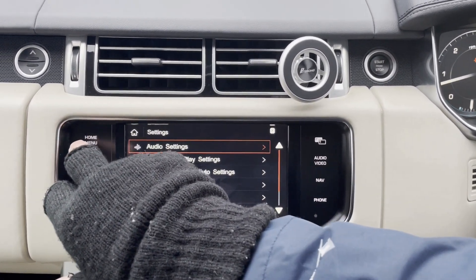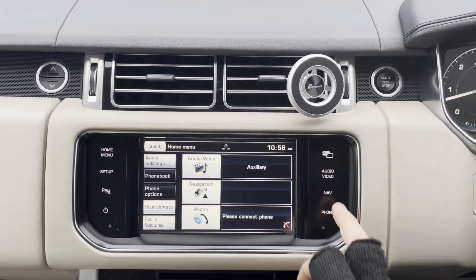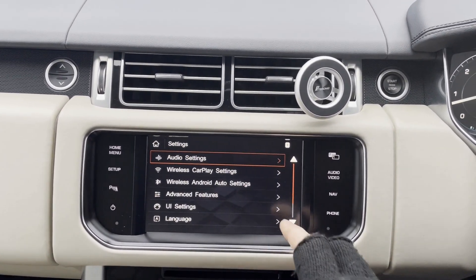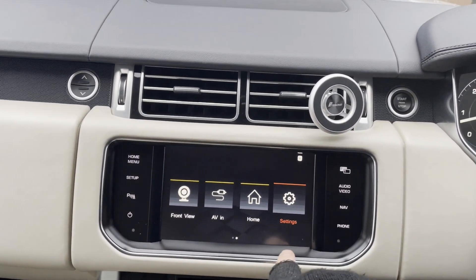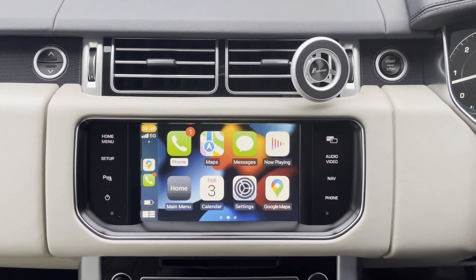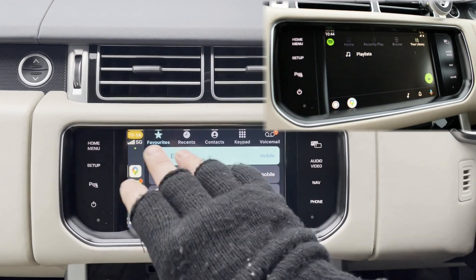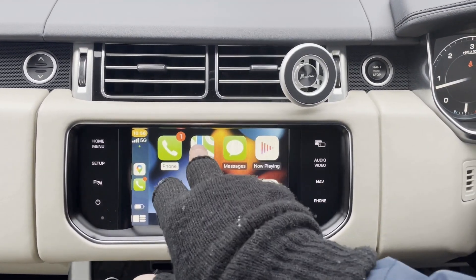If you want to go back to the original setup, just press the home button here and it takes you back to their navigation. These are the original buttons of the car. This is the original screen. And going back to our CarPlay interface, which is connected to my Apple phone today.